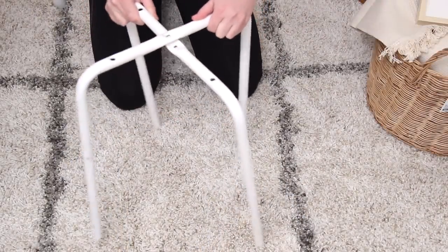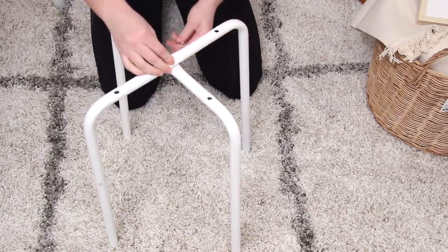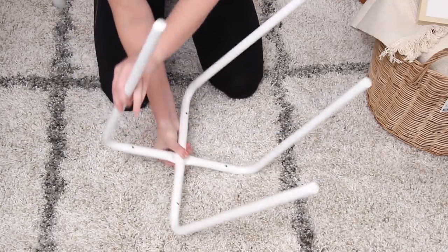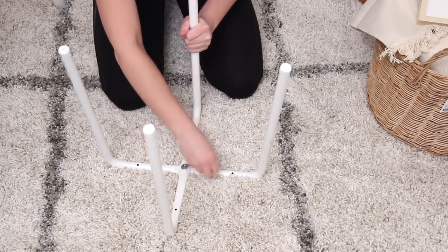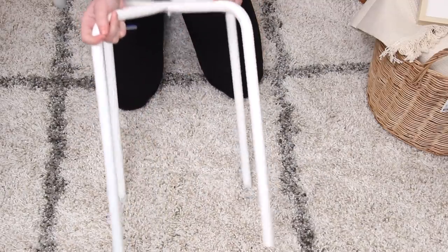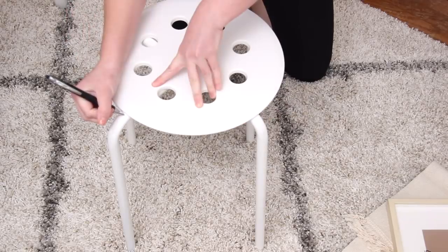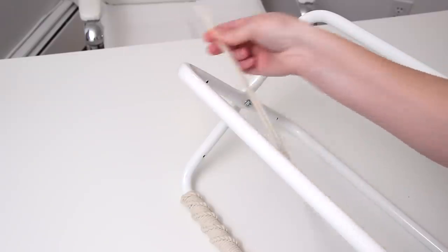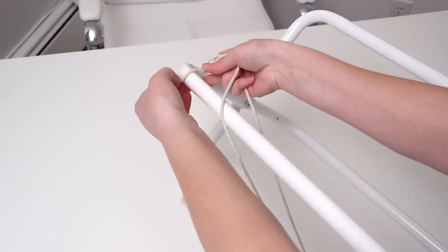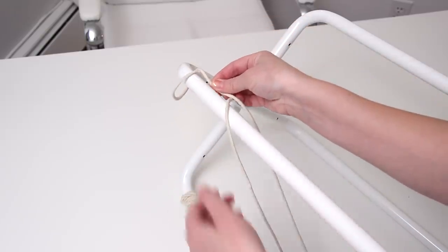The first step is to put together the stool, which is one of the easiest things I've ever assembled from Ikea. You just screw the two legs together, flip it over, and make sure it's nice and tight. The stool comes with a seat, so I put it on temporarily to make markings where it hits each leg. Then I grabbed some macrame cord, cut 35 feet of it, folded it in half, and looped it around the leg.